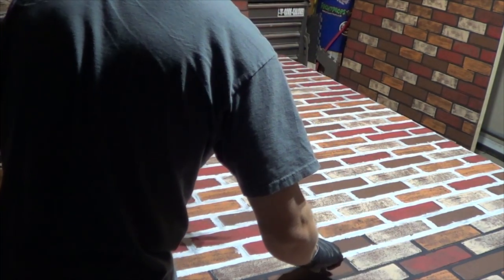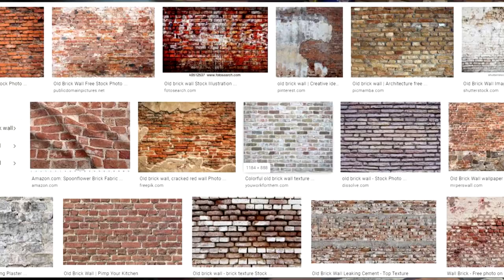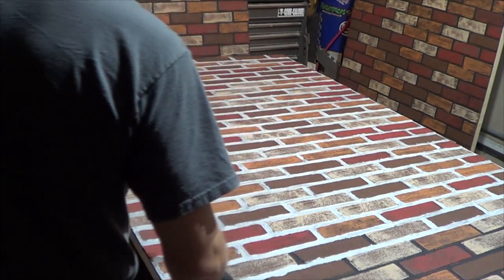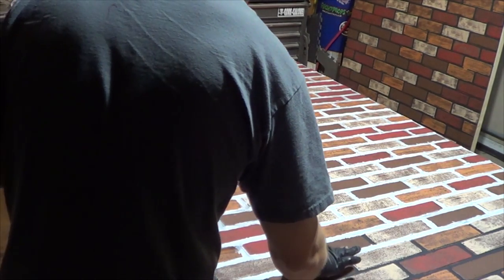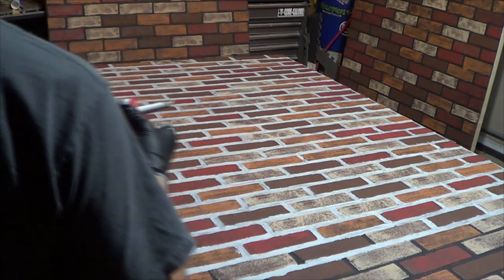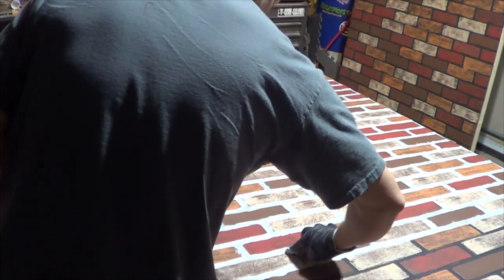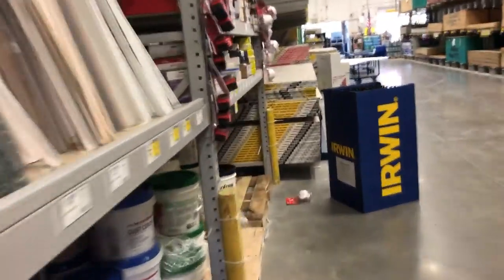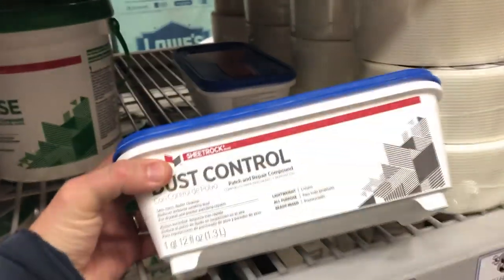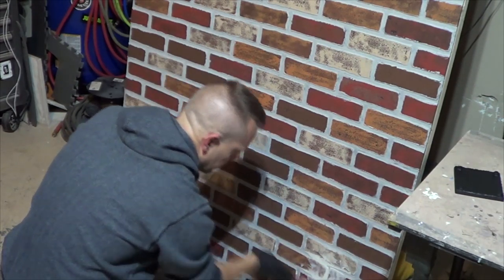Once you've done all of that, look up old bricks on Google and look at different pictures. Really old brick has what looks like white plaster on it — maybe from something built over it that had plaster which then came off. It's actually an easy effect to get: use drywall compound, the same stuff used for monster mud. You don't need the whole five-gallon bucket — you can get a smaller one.